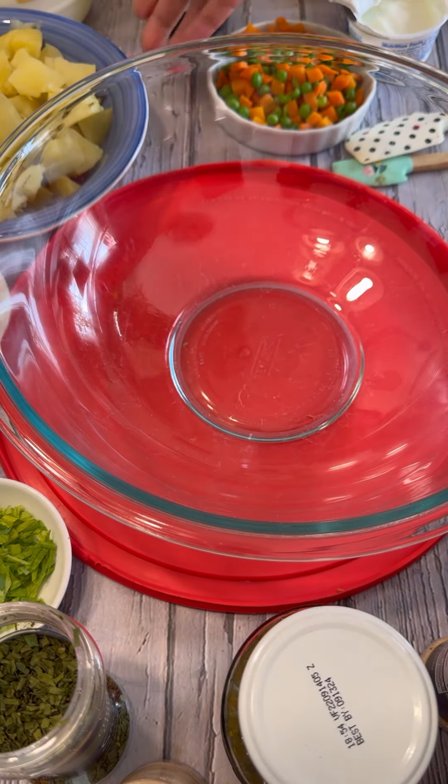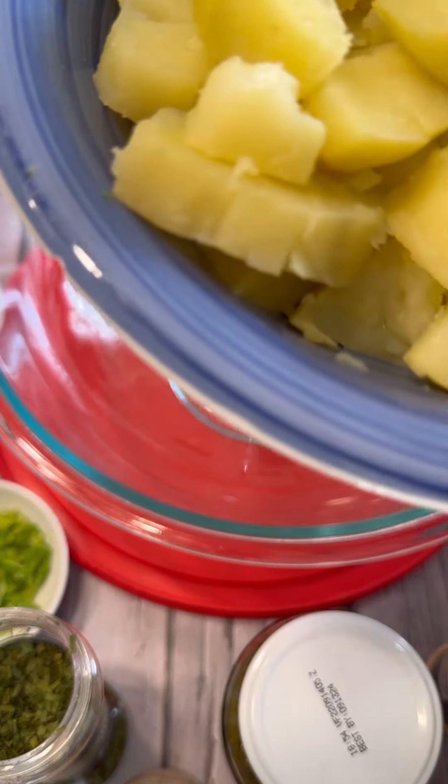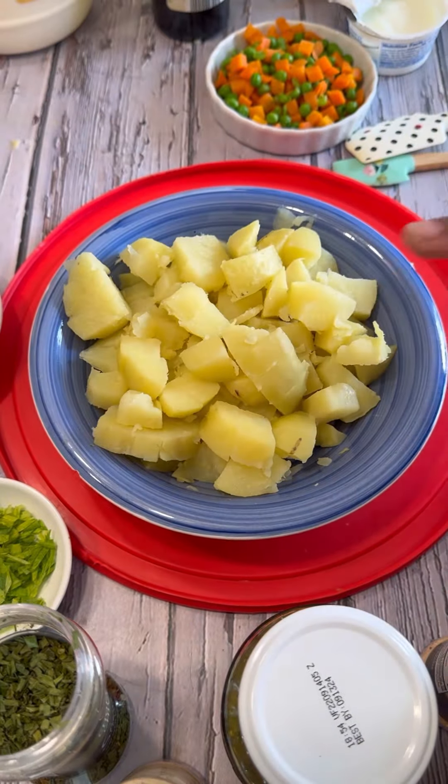Hi foodies, let's make some potato salad. I want to show you all my ingredients before we start putting that together. Here I have my potato — I gave it a good boil.